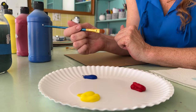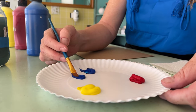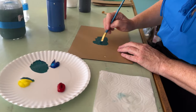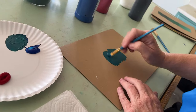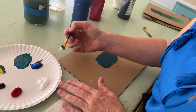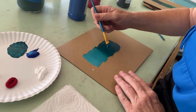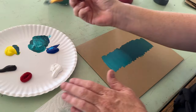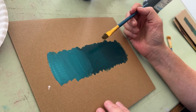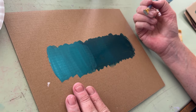I love mixing my own colors. You can get them straight from the bottle, but it's way more fun to dream up your own. I want kind of a blue-green. I've come up with a color that I love, and now I want to show you how to make a tint and a shade. I'm going to take some white and lay the white down, then play with different variations by pulling some of the darker paint in.